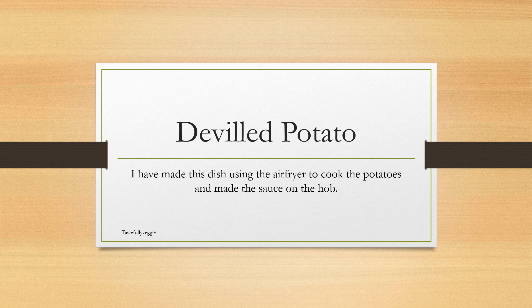This is a devilled potato recipe. It has become a family favorite, and I started making this dish based on a dish that we'd had in an Indian restaurant not too far from our home.